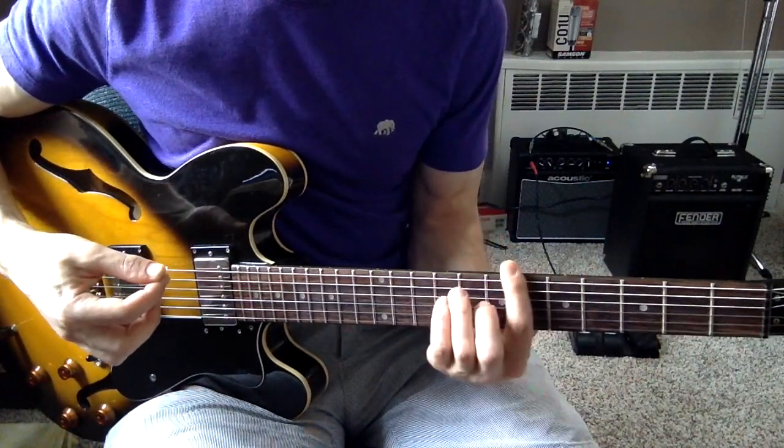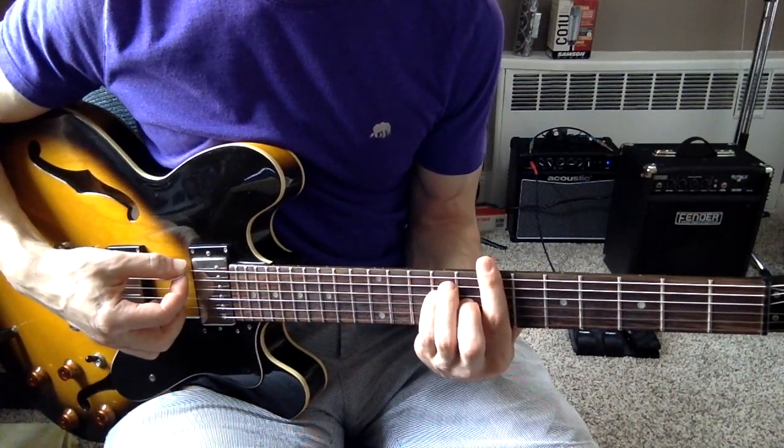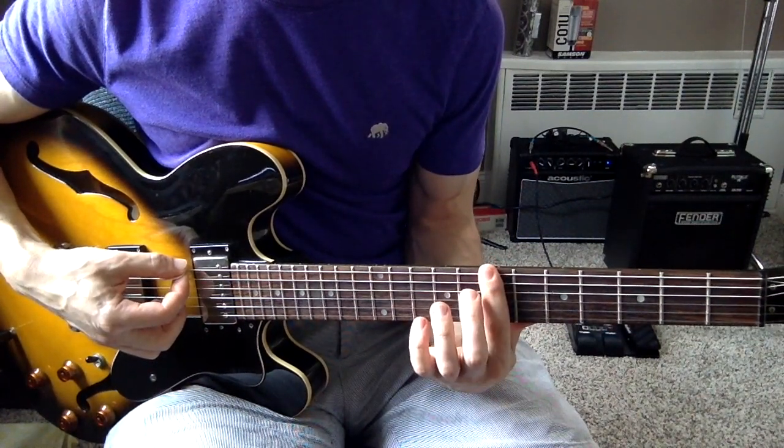Then you're going to go up to the B bar chord, which means you're putting your index finger across the seventh fret.